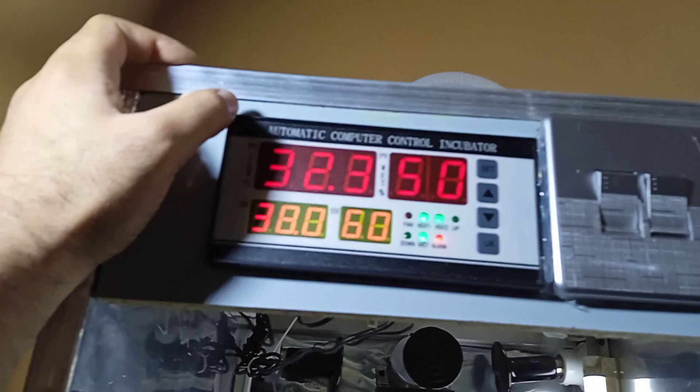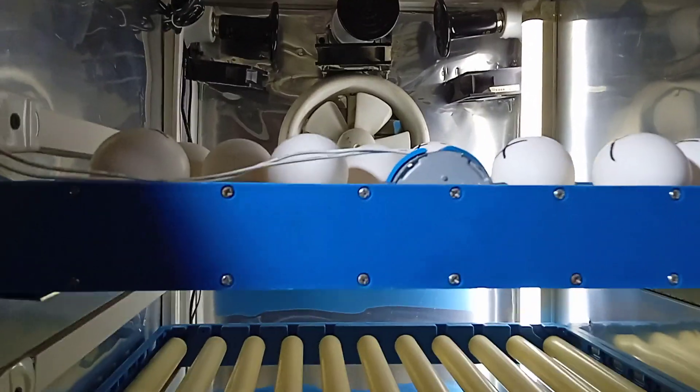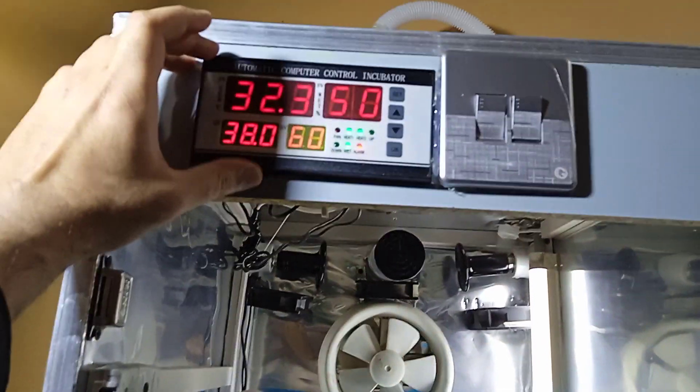I've also placed an emergency circuit wiring over here — I will place them after this because these circuits are not reliable and can go bad anytime. A secondary controller is also necessary.